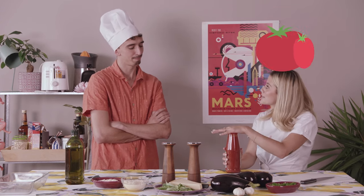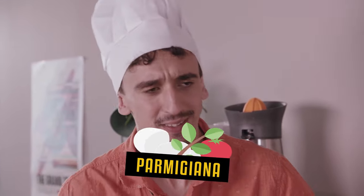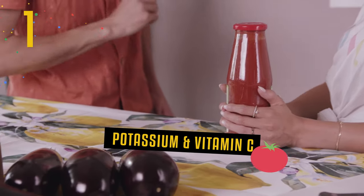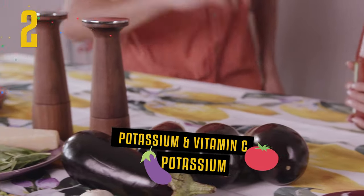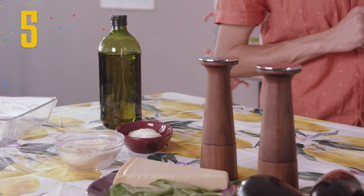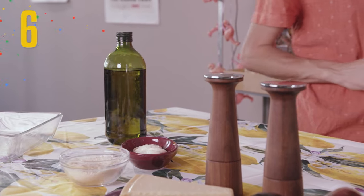So Tommaso, what can we do with this tomato sauce? I think there is nothing better than a classic parmigiana, especially because it's still aubergine season. It's a recipe that takes some time, but it's so simple — you just need the best ingredients: tomato sauce, aubergine, basil, parmigiano, mozzarella, and a little bit of olive oil.